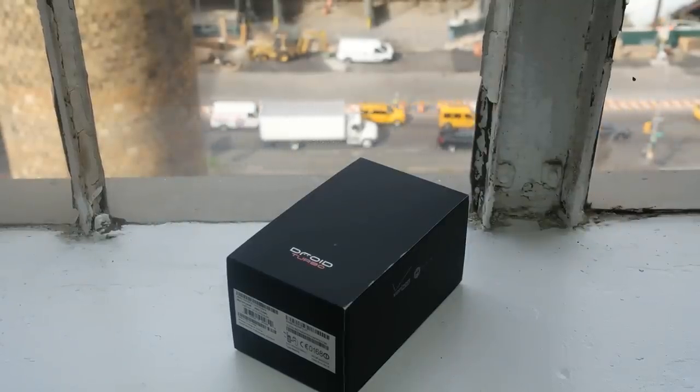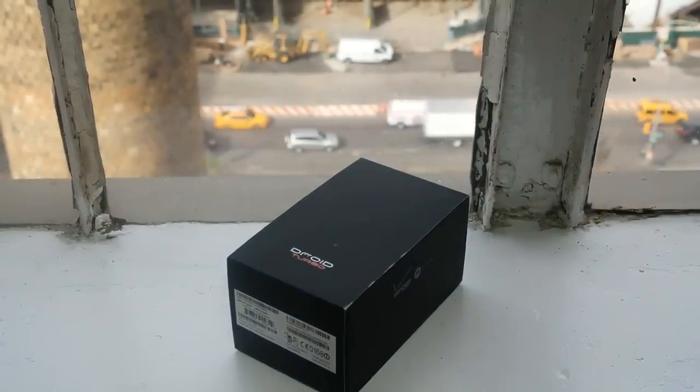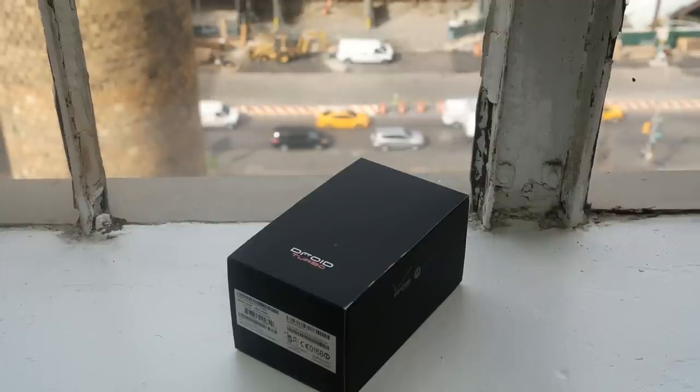Hi guys, this is Thunder E from Board of Work and welcome to our unboxing and hands-on of the Droid Turbo, the latest flagship Droid device exclusive on the Verizon network.